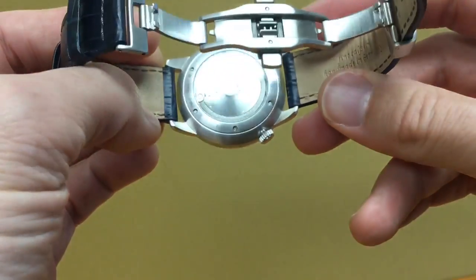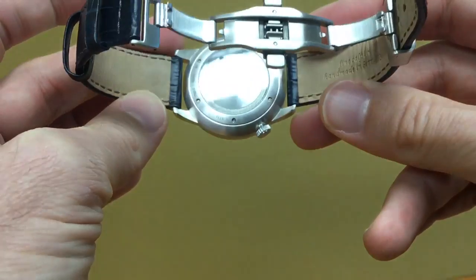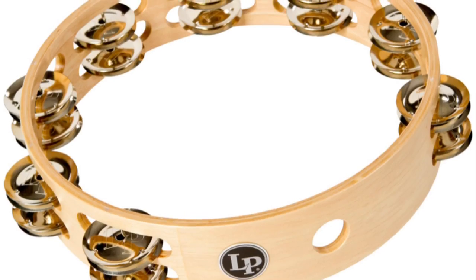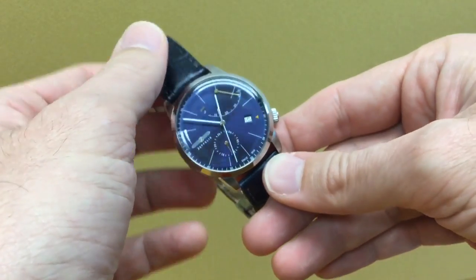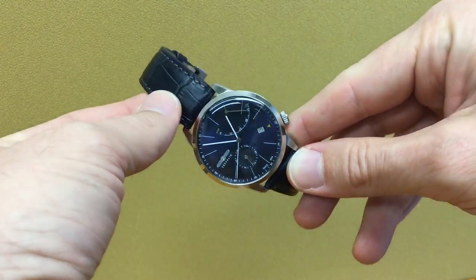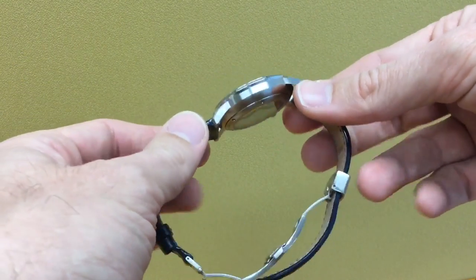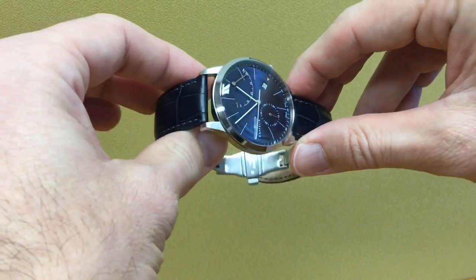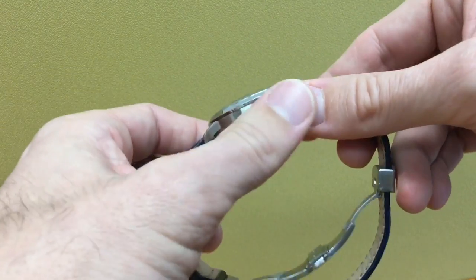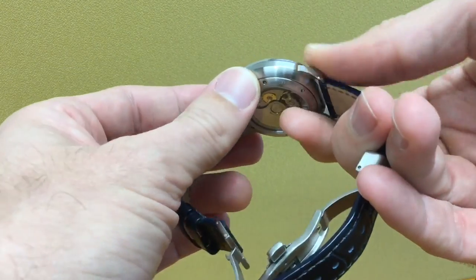It's good to have eight ticks per second. You can see the movement through the caseback with a bit of decoration. One issue that everybody will notice is the noise of this movement. In a quiet environment — at the office or at home — the watch kind of sounds like a tambourine. It's a bit annoying and does sound cheap, especially since the watch is very light at 70 grams total.